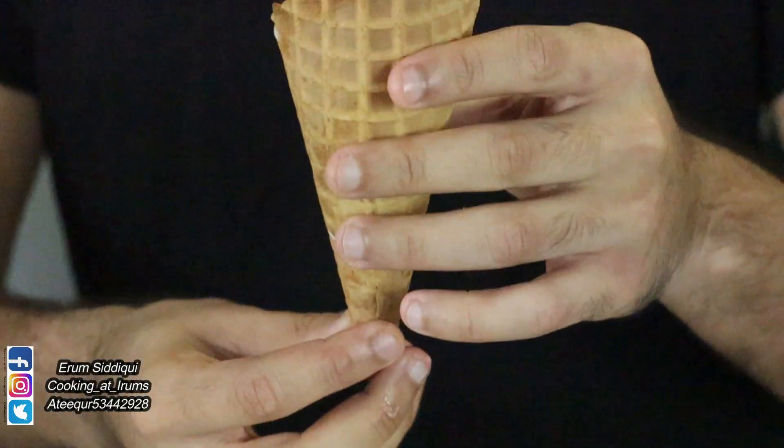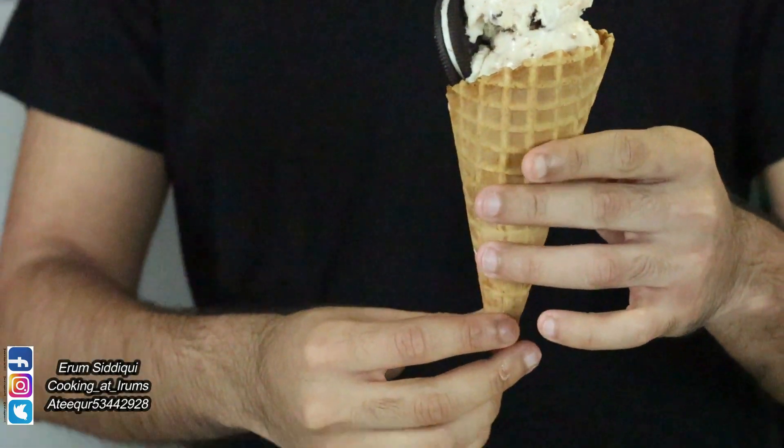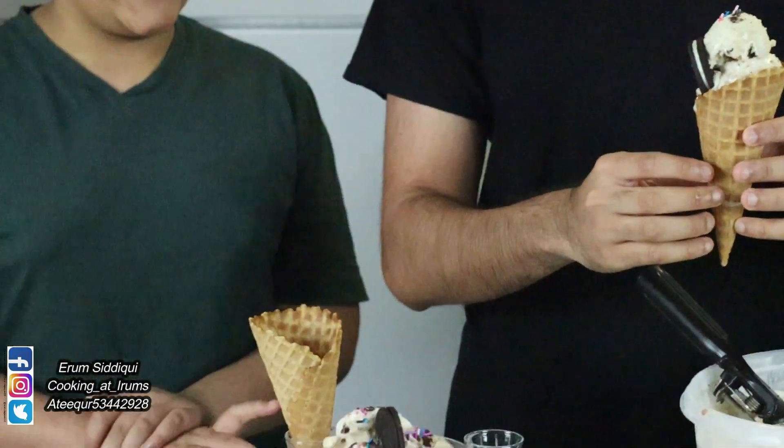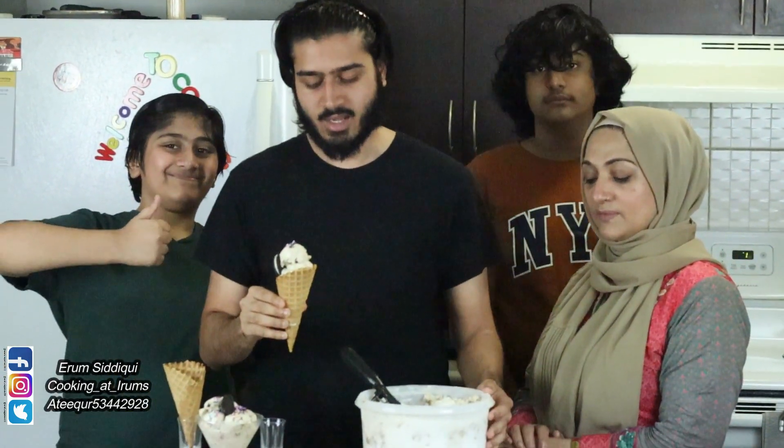That is our custom ice cream recipe — we hope you guys enjoyed it. Make sure you try it at home; it's really fun for the family. It's good to chill it a little bit before you plate it so it gets firm and dense and is easy to work with. It's a really delicious recipe. Please leave a like and a comment down below, make sure you subscribe and hit that notification bell, and we'll see you in the next one — bye-bye, thank you, bye-bye!